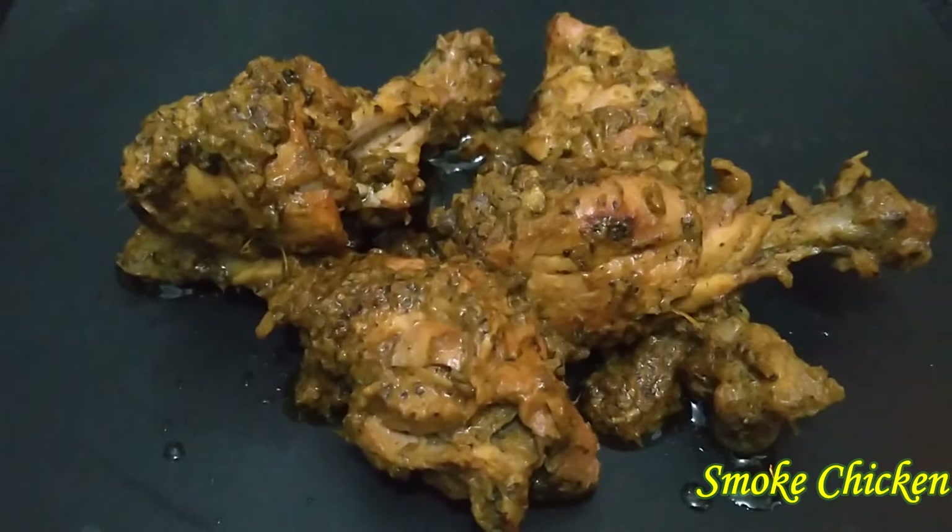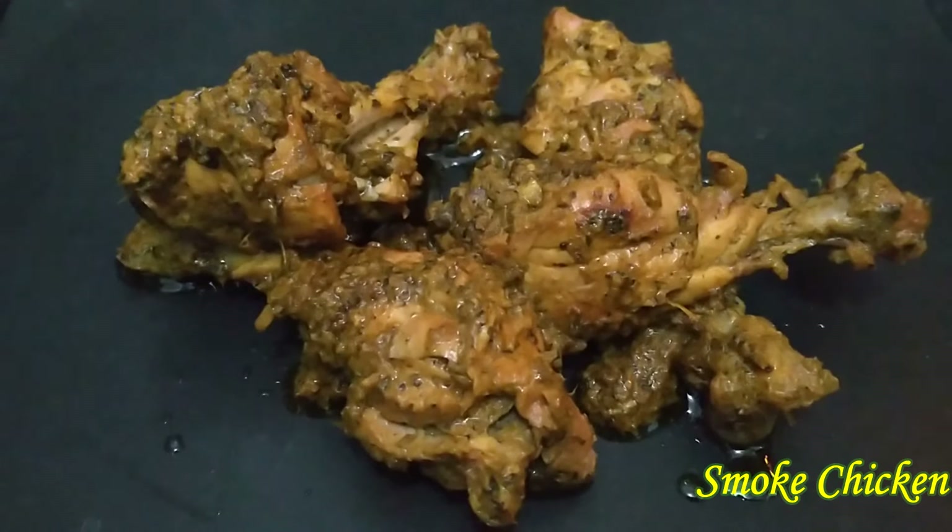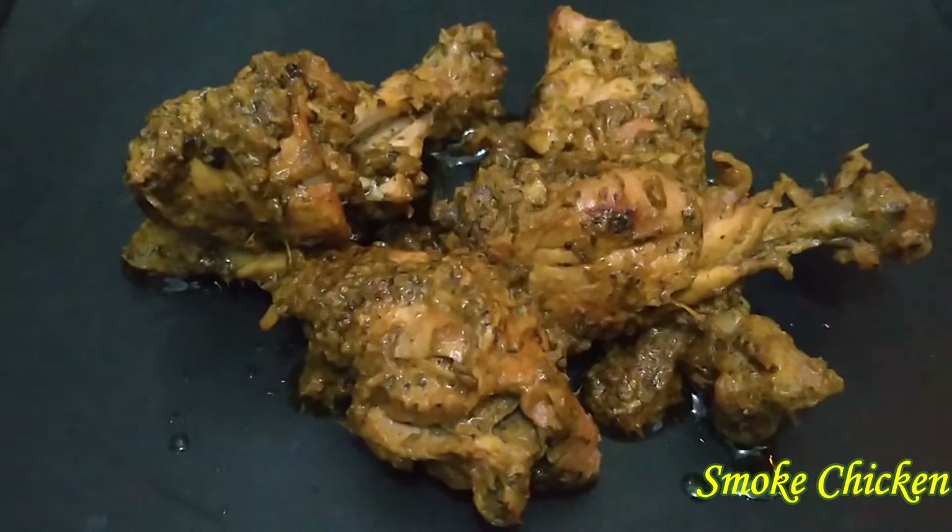It is full dry and it is ready to cook. If you try this recipe, please share, like and subscribe. Thank you friends!